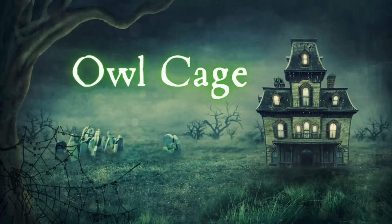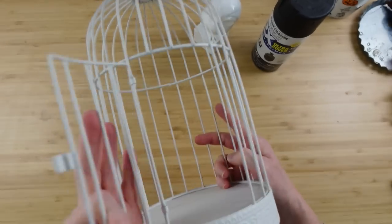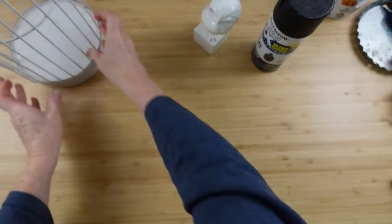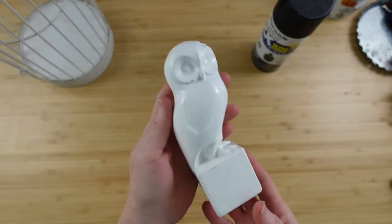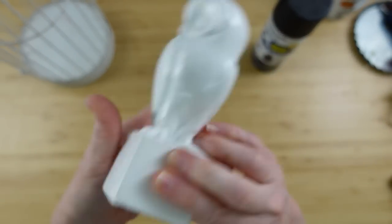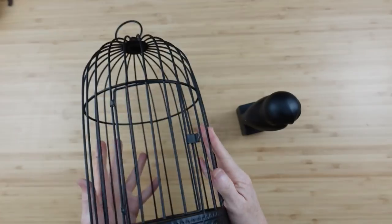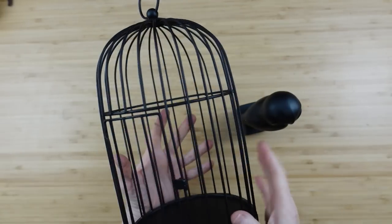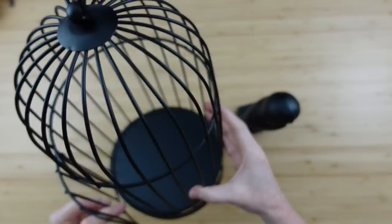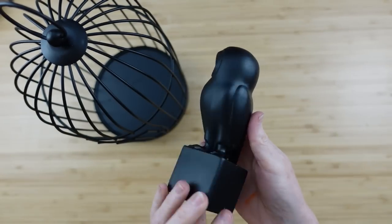For project two, I have a thrifted birdcage and a thrifted owl I've had for a while — it's time for a makeover. We're going to use some flat black spray paint on both of them. Here's how they look — gorgeous, very pretty. I love the look of it; I've been holding on to this project in my head and finally for Halloween it's all coming together.